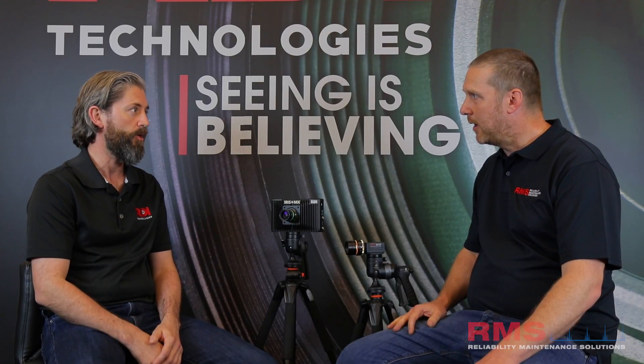So the Iris MX is our newest camera. As you said, it's an add-on to the M, but what the unique thing about the MX is, is it extends the frequency range. So it's an actual high-speed camera that can capture higher frequency content.